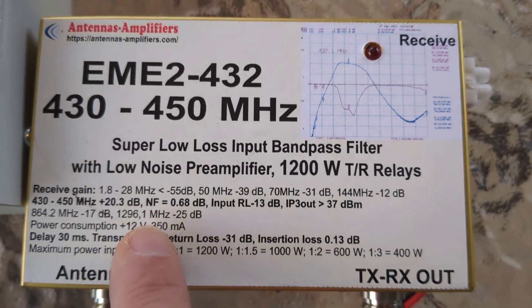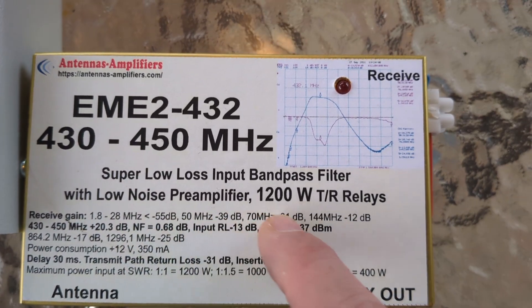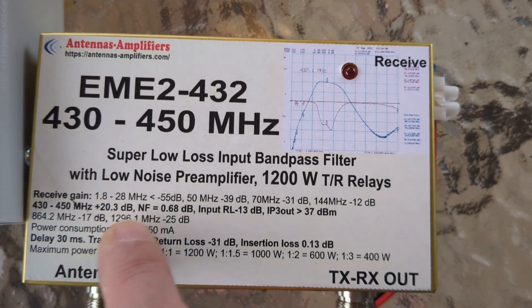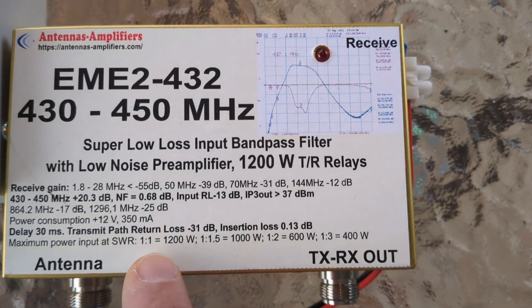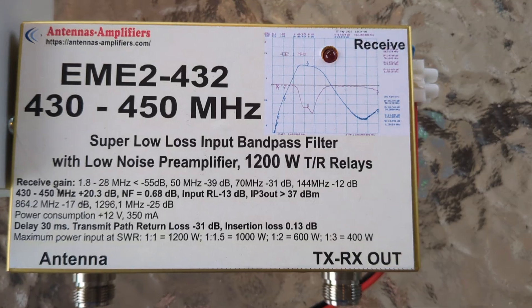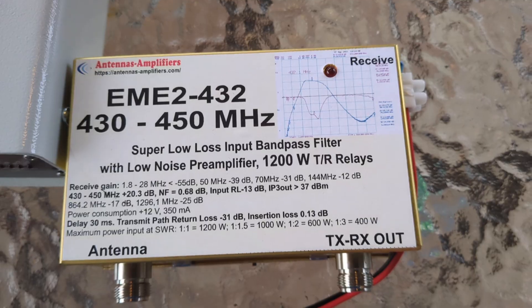Look at the specs: it rejects everything in the HF portion at minus 55 dB, and from 430 to 450 MHz you get plus 20 dB receive gain with a noise figure of 0.68. It will handle up to 1,200 watts at 1:1 SWR, or up to 1,400 watts at 1.3:1. I'm only using 100 watts.